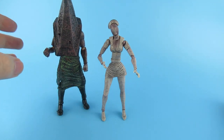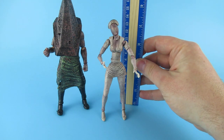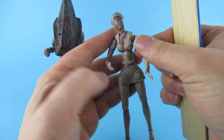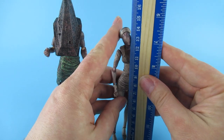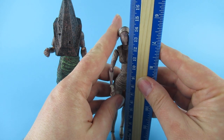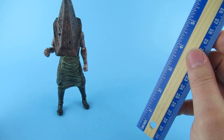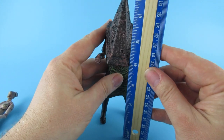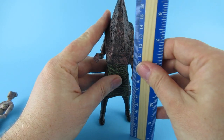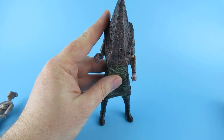Before I paid for these they were pretty cheap and they ain't too bad. She comes in at around fourteen and a half centimeters, or five and a half inches. He comes in at around seven inches, or about eighteen centimeters. So they're not the biggest figures in the world, but they're kind of cool.